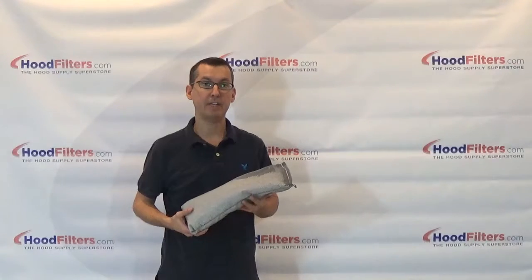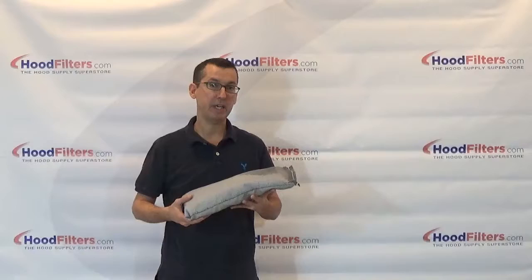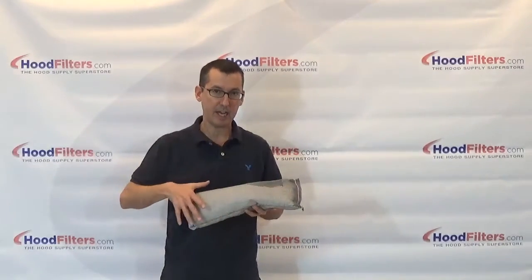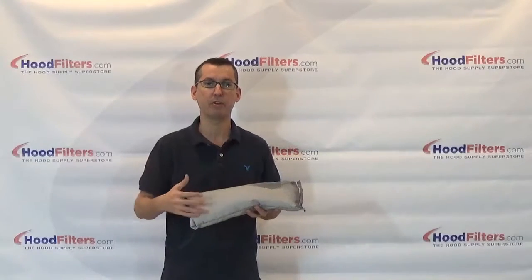This is the four and a half inch by 16 inch grease catcher pillow, made specifically for the four and a half by 16 inch grease catcher box. It has a unique design — a net-type outer shell filled with poly beads that absorb the grease.